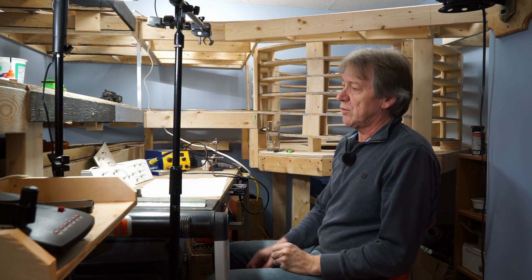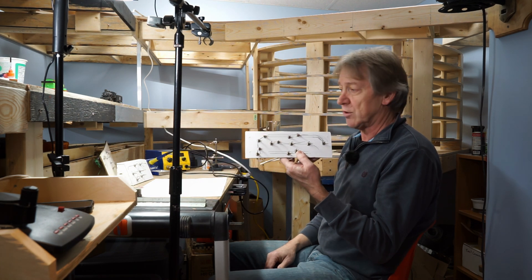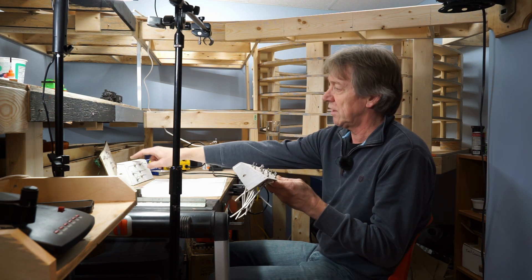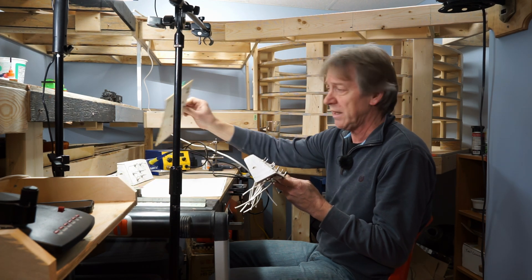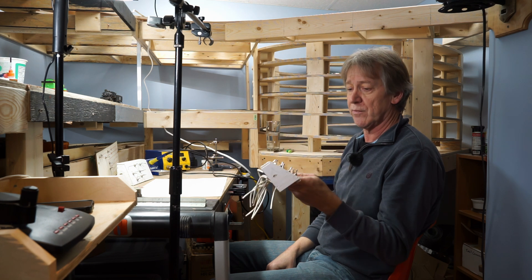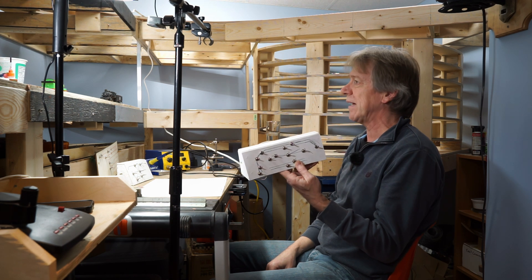What I'm going to be using is a bunch of small double pole double throw switches. This is one of the control panels. That's another one. That's another one from previous layouts I've had. These two are from my previous layout. The first thing I'm going to do is just reuse these switches, so I have to remove them from here and desolder the back of the switches.